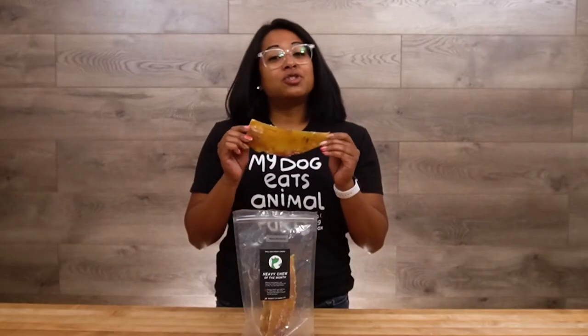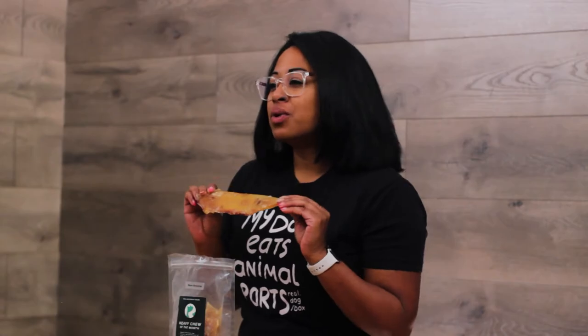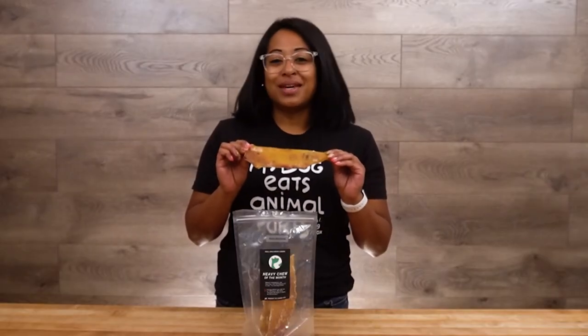Bison, though often confused with buffalo, are actually native to North America. Take note of this the next time you find cheap buffalo horns at the pet store — they are not one and the same.